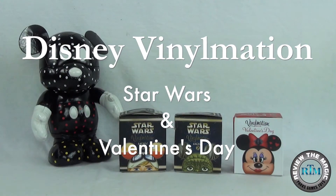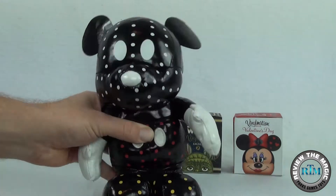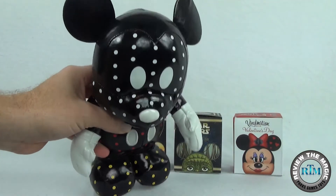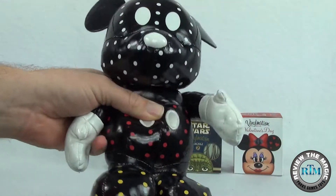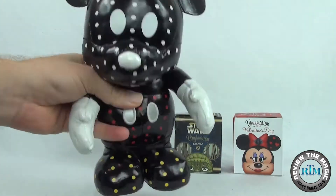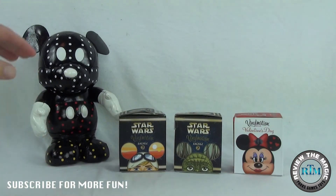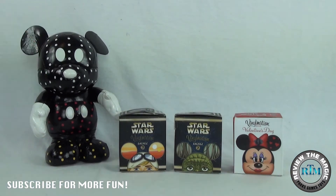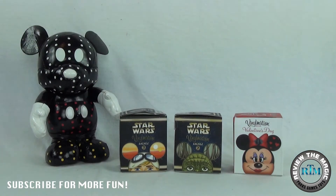Hey guys, what's going on? We are back today with another Vinylmation ECHES limited edition unboxing video from Review the Magic, and we do have help from another one of our Disney Vinylmation plush friends. This is from all the way back in 2008, Park Series number one, the Main Street Electrical Parade. We have a whole collection of these super cool plushies — they don't make them anymore. Today we're going to focus on these three Vinylmation ECHES limited edition vinyls that we're going to unbox here.